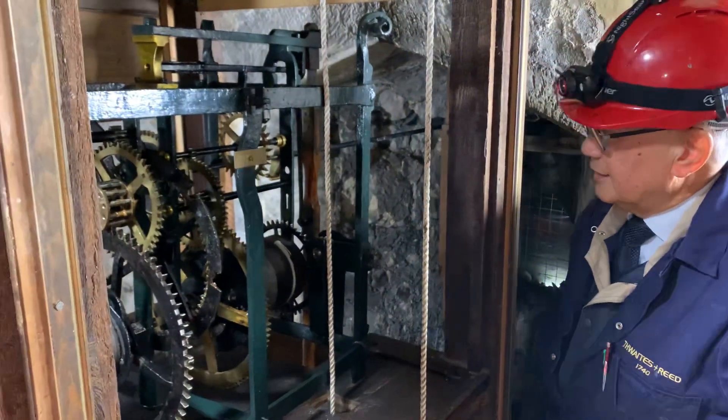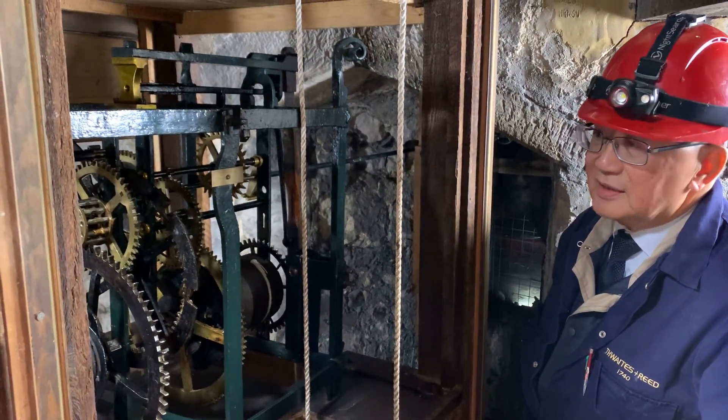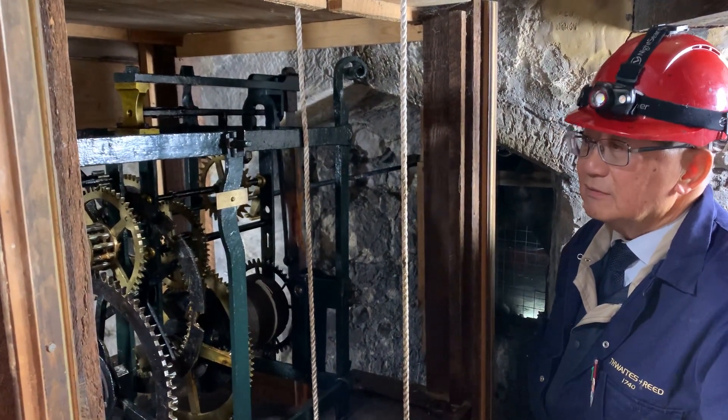So this is a 17th century clock. I think it's round about 1670 — James Looker of Ditchling, according to the records.